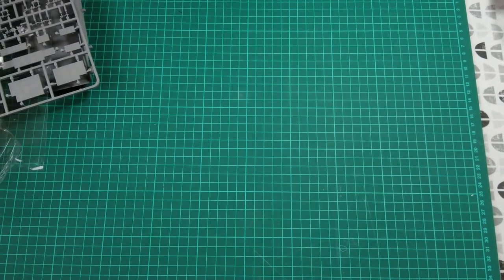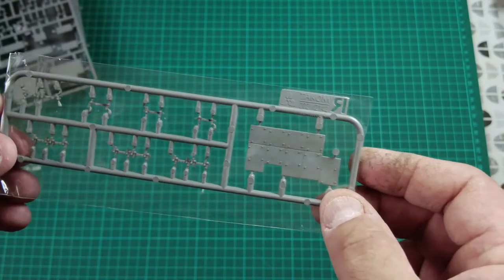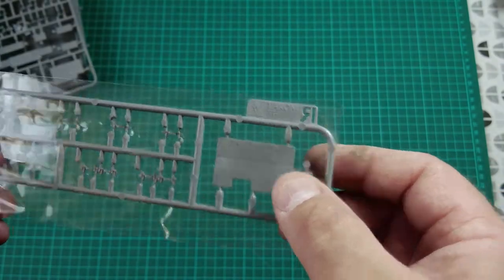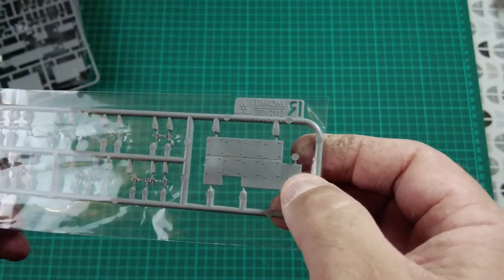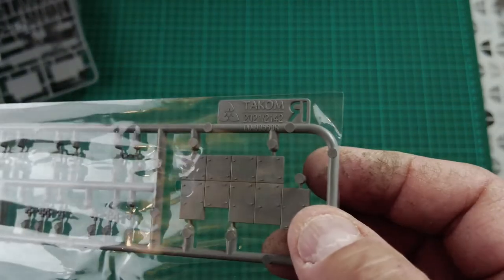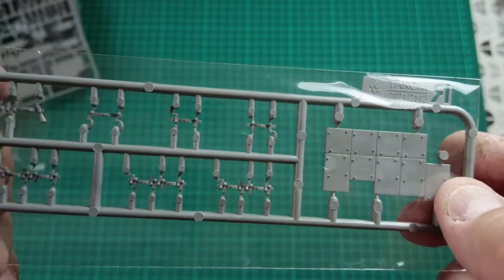Sprue R is just a small piece of ERA — I'm not even going to bother getting it out of the bag — but it's the same as the rest: beautiful relief detail, nicely delicate panel lines, and even the bolt detail on the fastening structure is amazing.